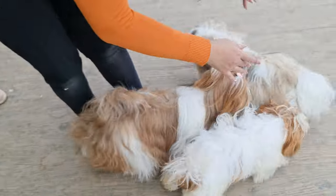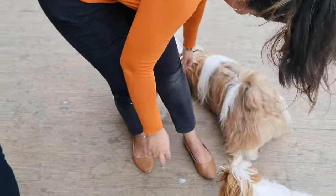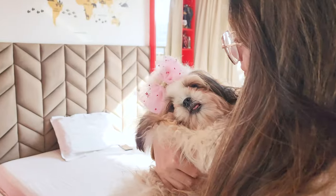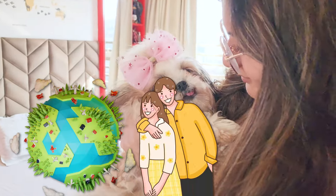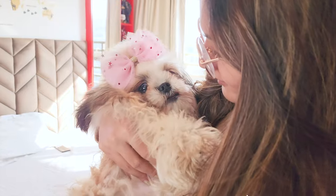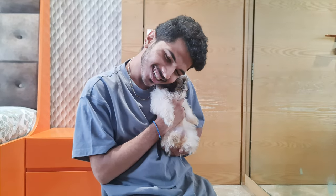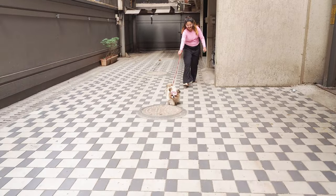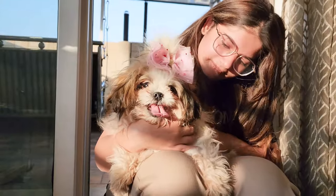It's super important for puppies to learn how to behave around other dogs and people. The best way to do this is to expose them to different environments, people, and animals in a controlled and safe manner. Invite friends over and introduce your pup to them. Take your pup on walks so they can meet other dogs — just remember to keep things calm and controlled.